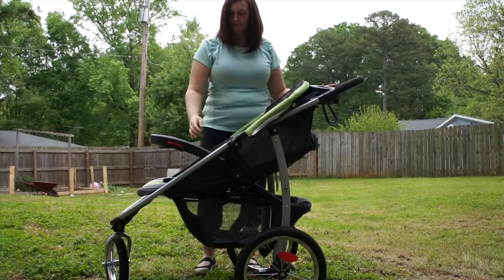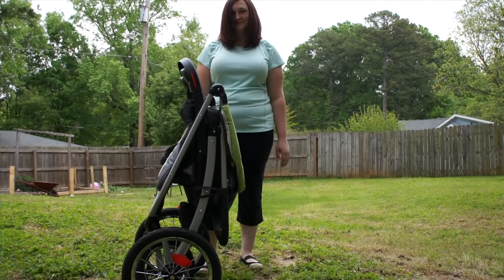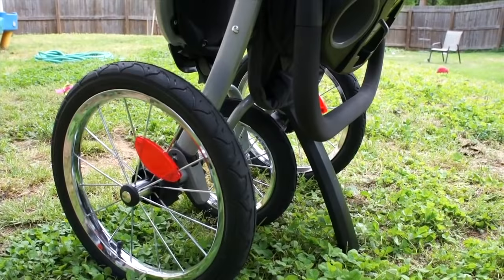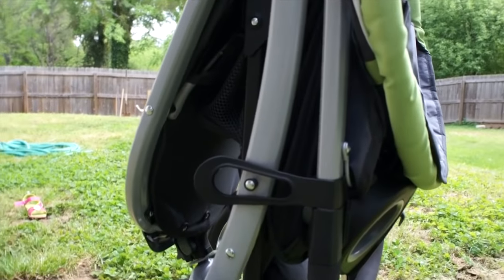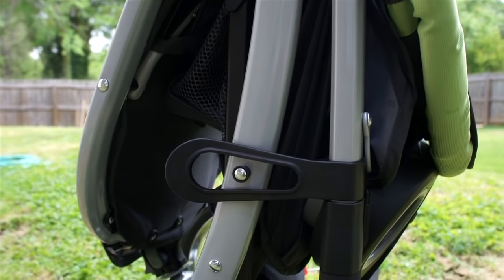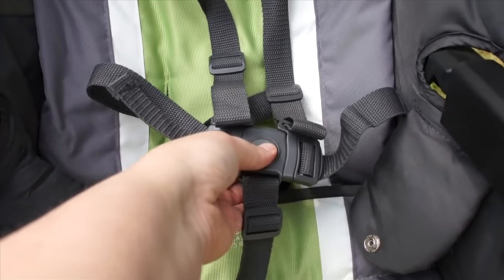Let's see that one more time. When the stroller is closed it has a handy kickstand at the bottom to keep it propped up and standing up straight. Here's the lock that keeps it closed so that it doesn't wiggle free. There's also a large storage basket on the bottom, and it offers a five-point harness system which you can also use as a simple three-point.